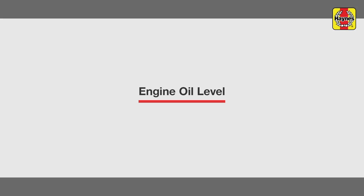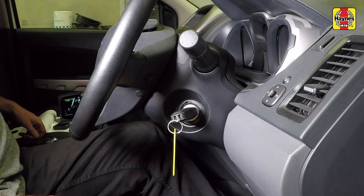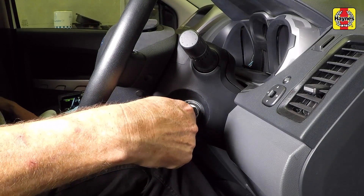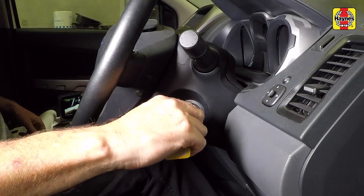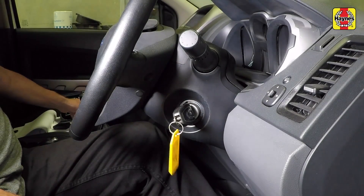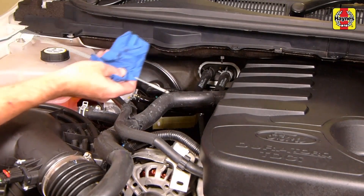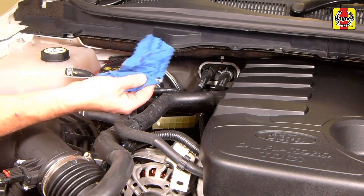Engine oil level. Run the engine for several minutes and then switch off. Allow the engine oil to fall back into the bottom of the engine before checking the level. This can take three to four minutes. Remove the dipstick from the dipstick tube on the engine and wipe the oil from it using a clean rag or paper towel.